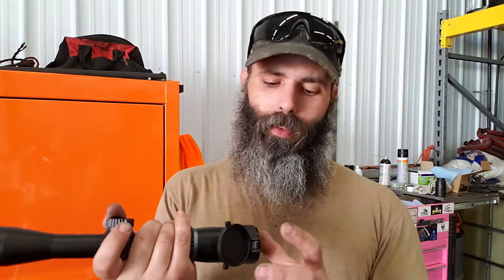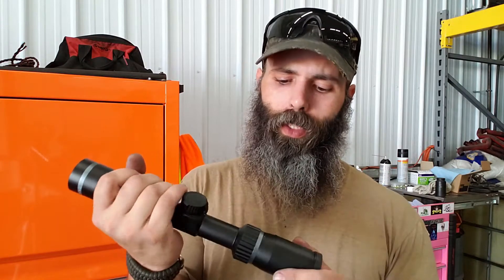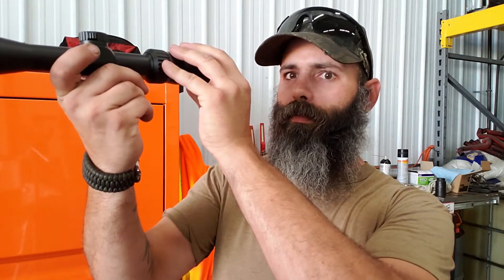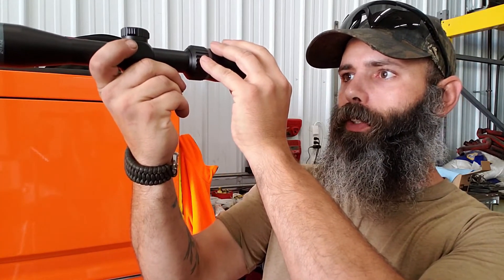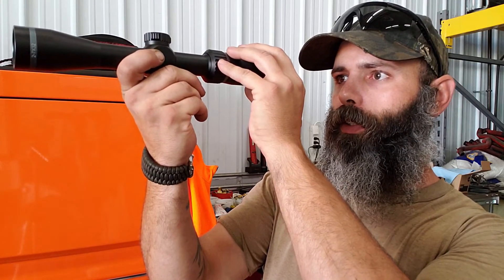I played around with it a little bit as much as I was able to, and so far even with the little rings getting kind of warm sitting in my truck they're still pretty good on there. It does have about a five-inch or so eye relief — I'd say that's about perfect for where she sets for me, and you could always go a little bit closer and adjust your focal point.